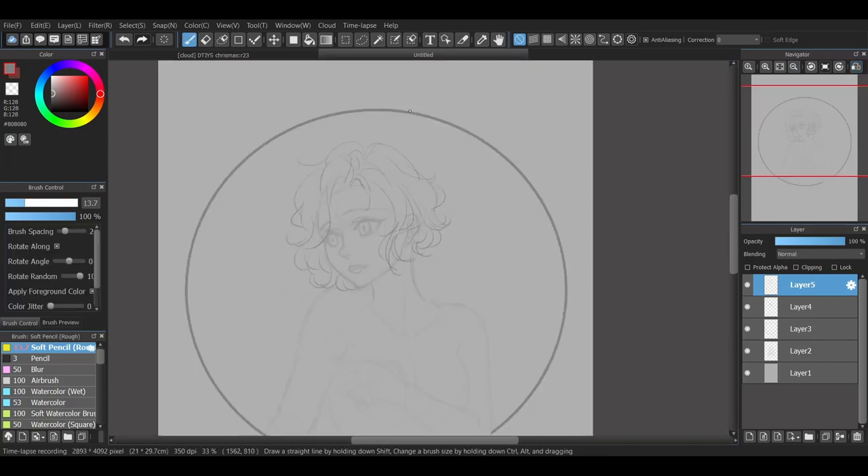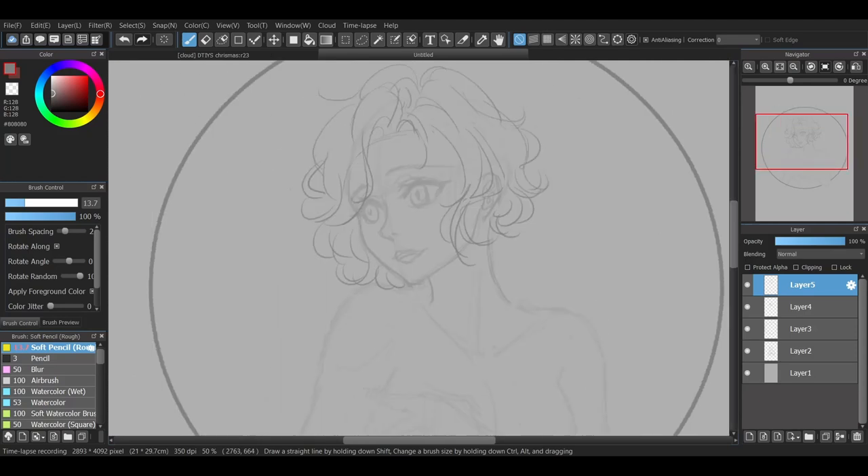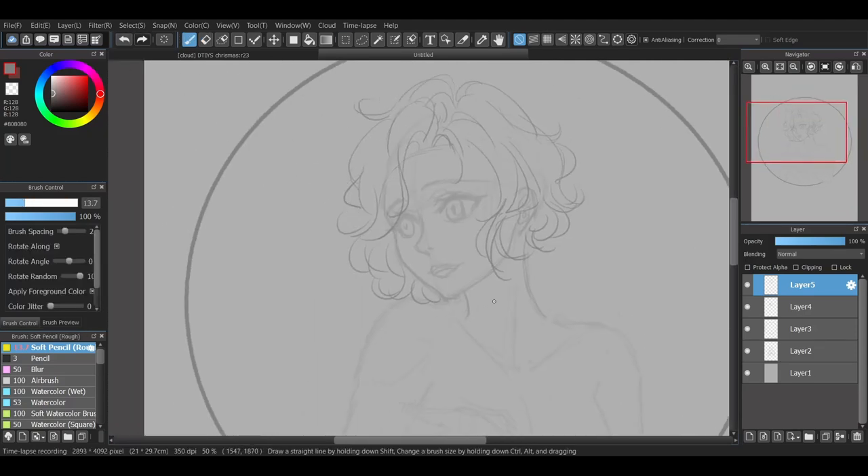I really enjoyed drawing her hair. It's just so satisfying adding those little curls and loose strands of hair.